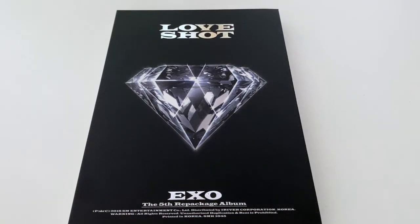Hi guys, welcome back to the channel. Today we'll be doing a quick re-unboxing of an album for a video that we've reacted to. Today we'll be doing Love Shot from EXO's fifth repackage album.